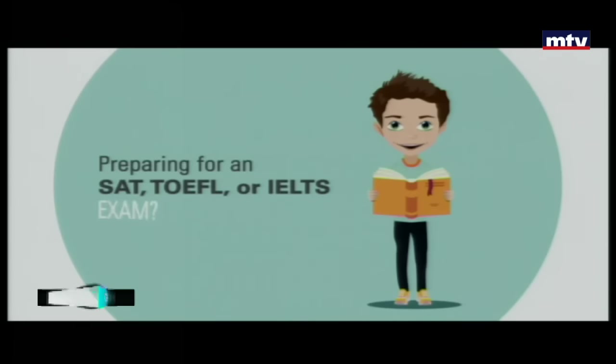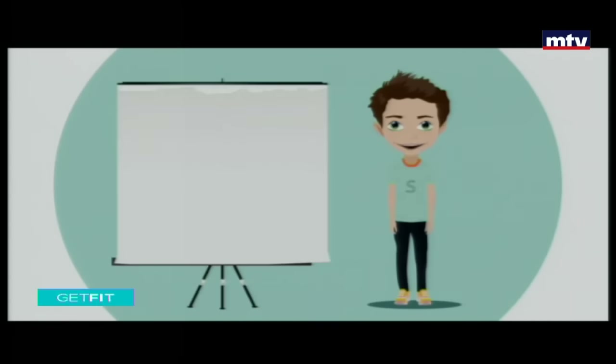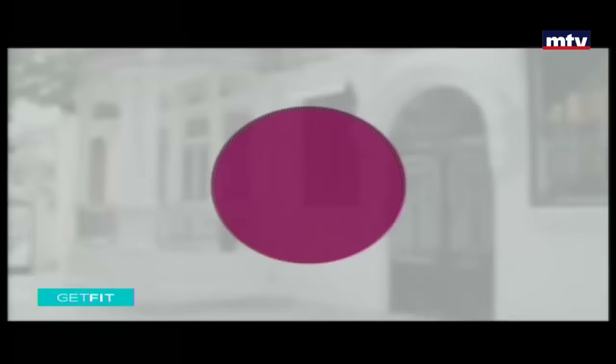Preparing for an SAT, TOEFL, or IELTS exam? Applying for a university abroad? Join one of the exam preparation courses at Skills. For more information about our courses given by native English teachers, call 01584234.